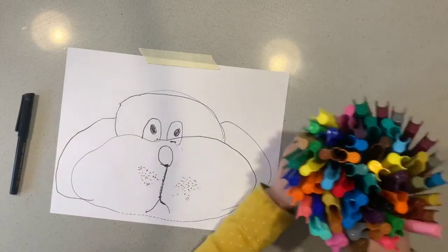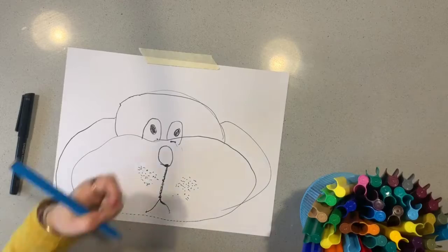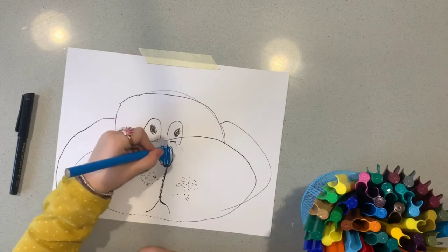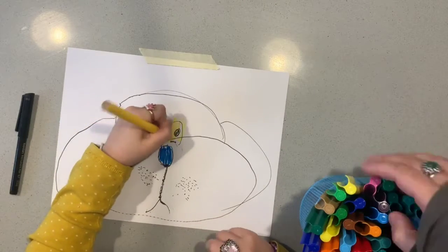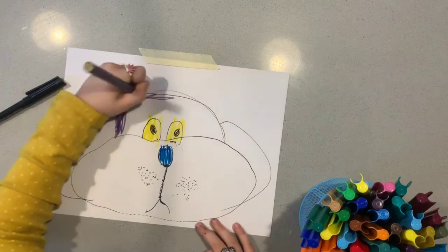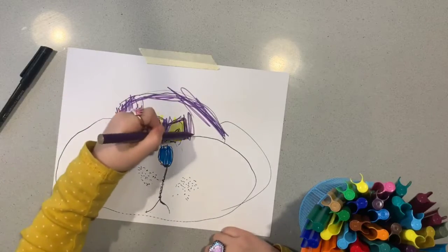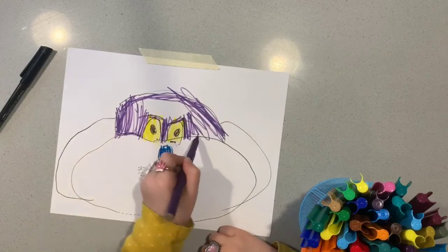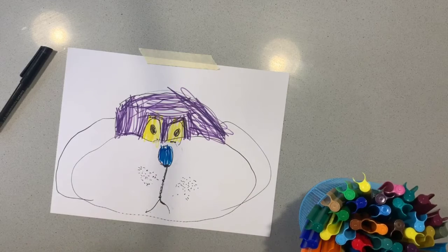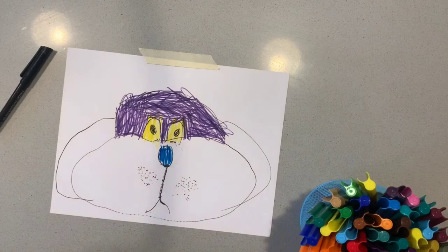Now I'm going to colour the dog with beautiful textures. Look at them. I'm using these colours because they're beautiful. Do you like it? I'm going to use more colours now. Try to get all the white and stay in the lines as best as you can.